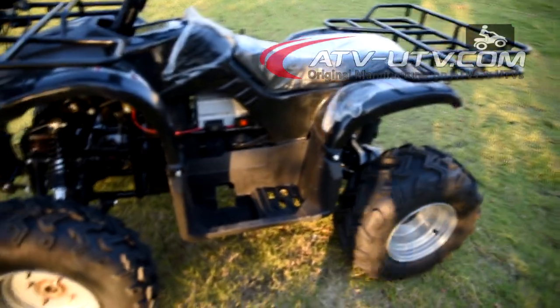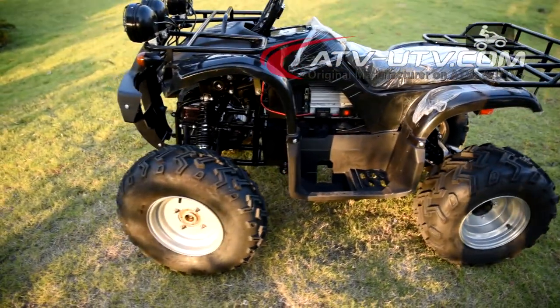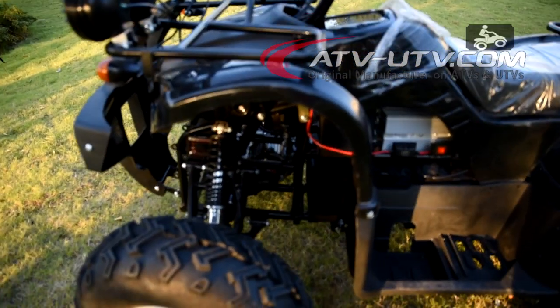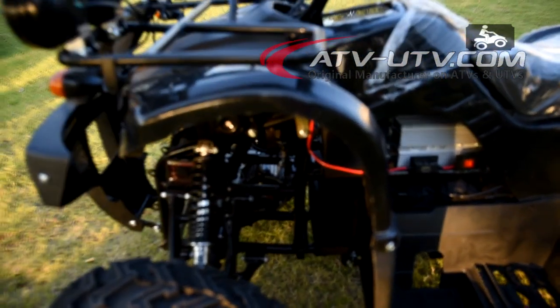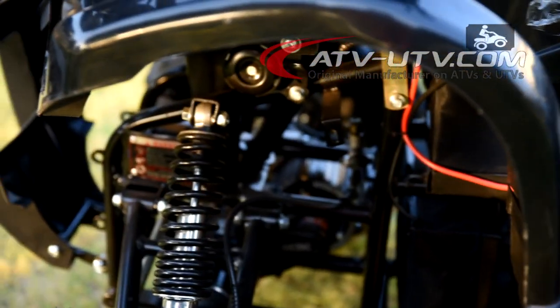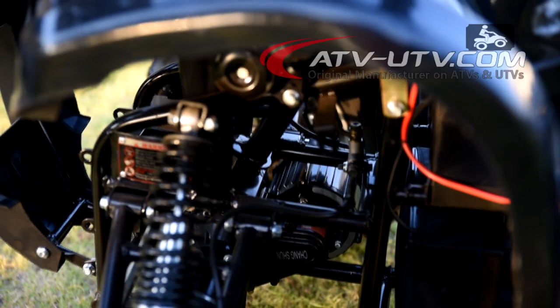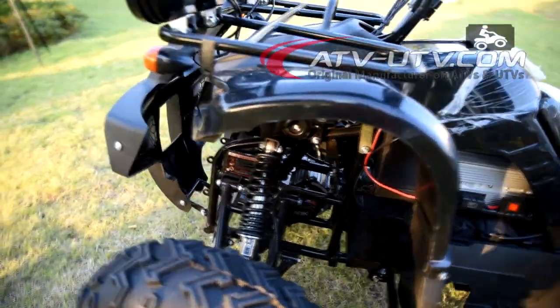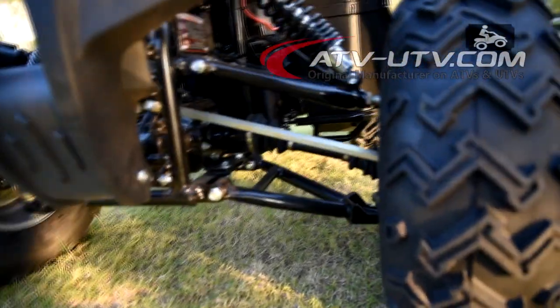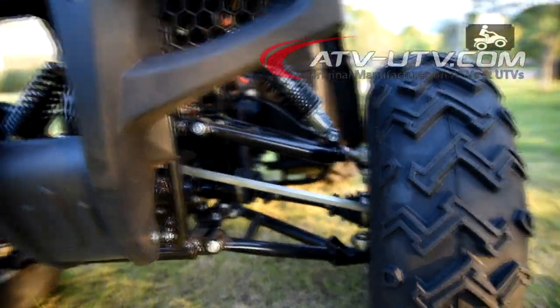We have two electric motors on this ATV. The electric motor we use is a brushless hub motor — this one is in the front. The front wheels are also shaft drive on the two front wheels.